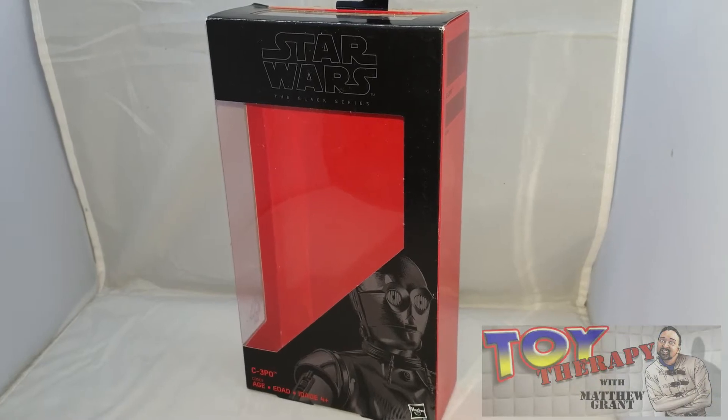Hello and welcome back to another episode of Toy Therapy. I'm the host, the Toy Therapist, aka Matthew Grant. Today I'm looking at another Star Wars Black Series figure. In my last review I did K-2SO, a droid I hold very close to my heart right up there with R2-D2 — because they both give a lot of sass. Now I'm looking at C-3PO. Absolutely love him. He's so recognizable with Star Wars, right there with Stormtroopers. If you see this character, you know you're looking at Star Wars.